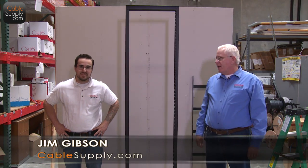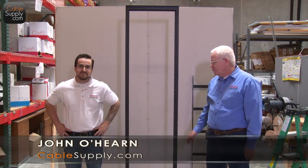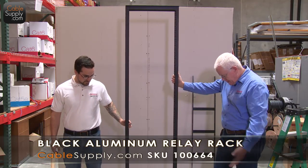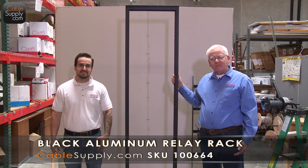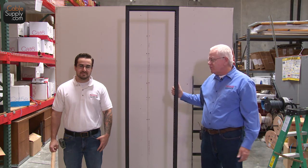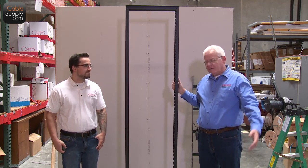Hi, this is Jim from Cable Supply, and I'm John from Cable Supply. In our last video, we put up our data relay rack. We attached it to a cement platform that we created — normally you wouldn't do that, but we don't want to drill four holes in our warehouse floor, so we made a little cement pedestal. We built it and showed you how it fits together — it kind of bolts together easily.